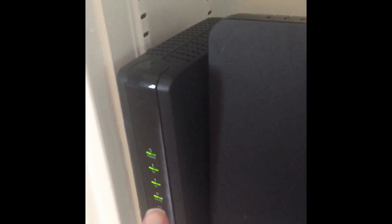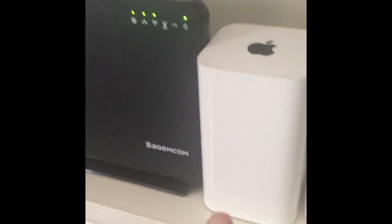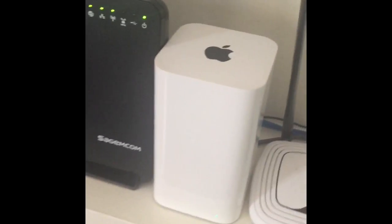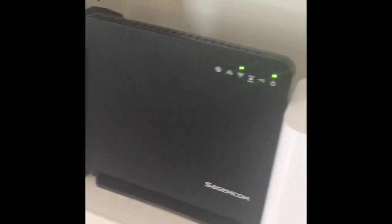This on the left, right here, that is the modem. This is the Charter router, and this is the Apple router which powers our hotspots out in the cottage and the coach house. So that's what the equipment looks like, and if working correctly, all lights should be green.